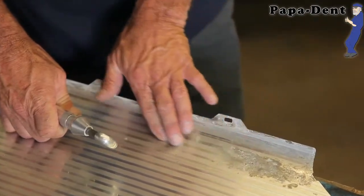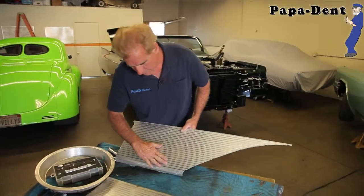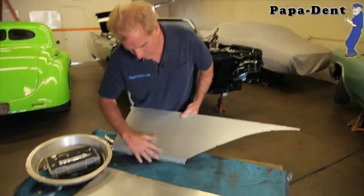That dent is gone. Let's take a look. There's the dent we just pushed out — it looks pretty nice right there.